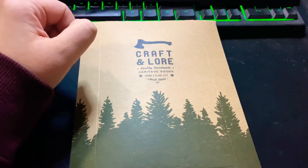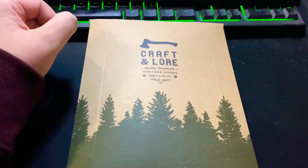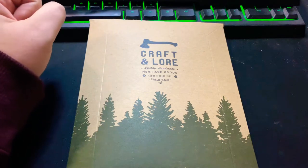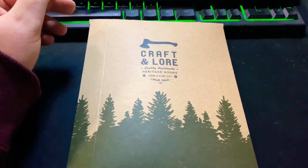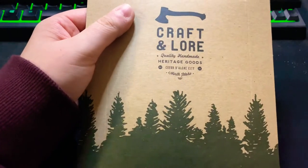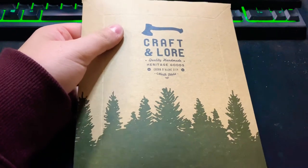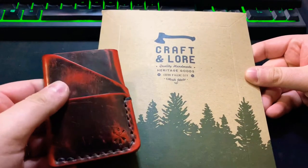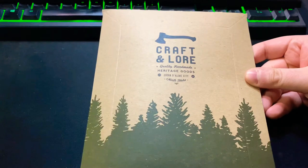Today I wanted to show you this new wallet I just got — this is a Crafting Lore wallet, my first one from them. They're pretty well known; they have belts, wallets, and I think they partner with some other people for bags and boots. They're out of Coeur d'Alene, Idaho. Their packaging says 2014, so they've been around for a little while. I saw them make a post about this wallet and I just had to have it. It's reminiscent of my other wallet in the type of leather — it kind of fades from one thing into something else.